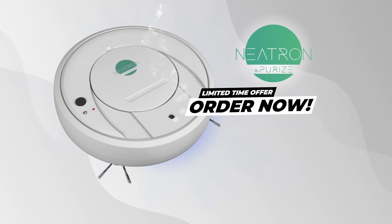Why not let Nitron clean and sanitize for you? Don't wait! Order the Robotic Nitron Cleaner now!